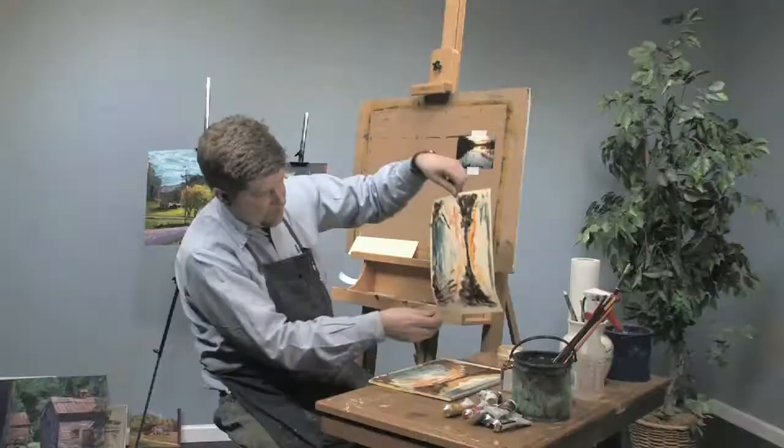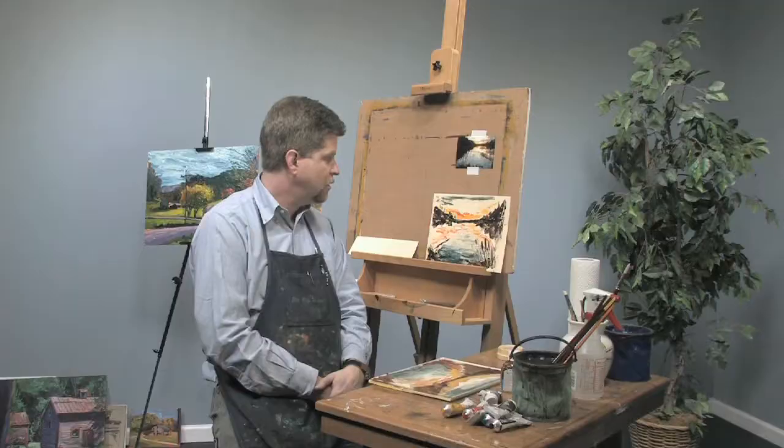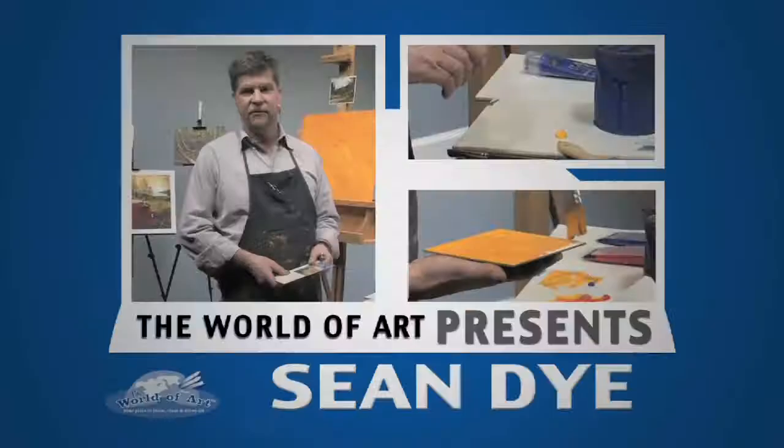And there you go — you have a monoprint or monotype made from water-soluble oil color. Thank you. I'm Sean Dye and you can check out my paintings at SeanDyeStudio.com, and you can get more free art lessons at JerrysArtarama.com. Thanks!